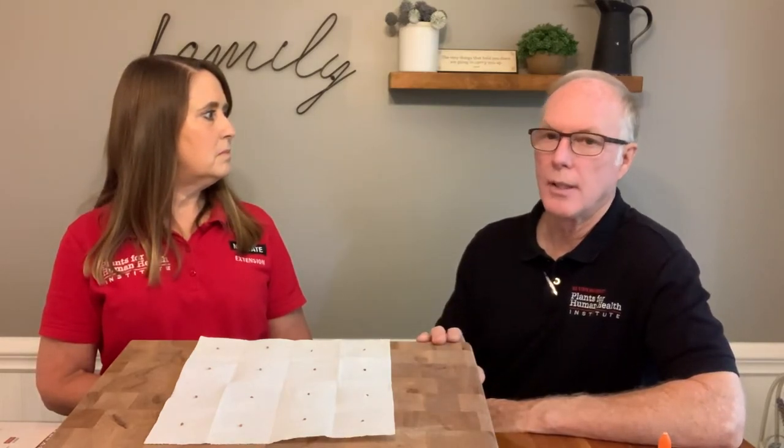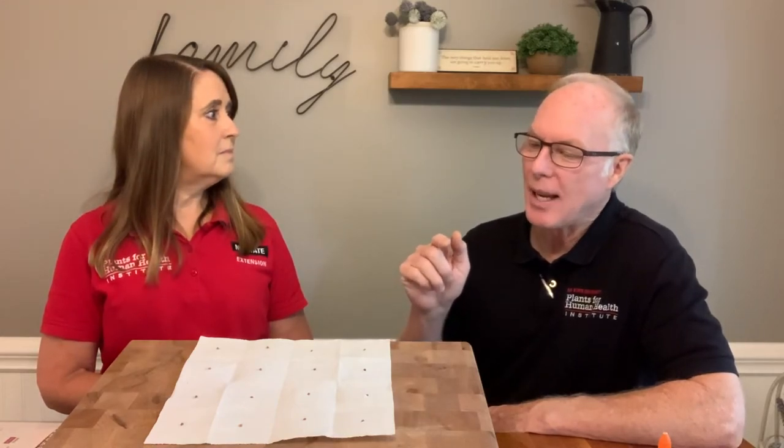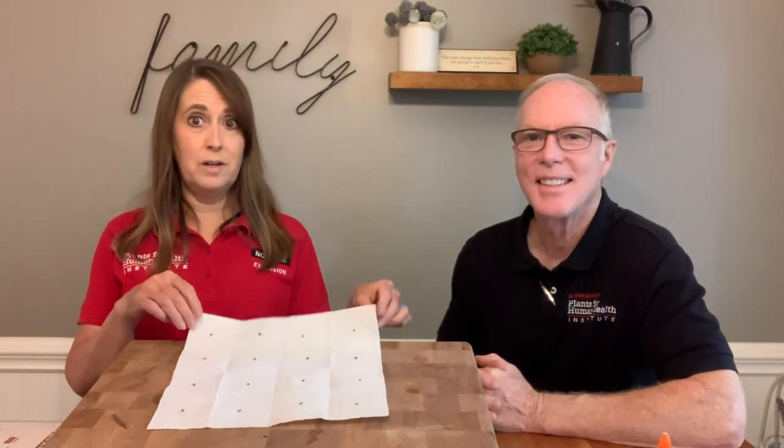Something I really love about square foot seeding is that you can start doing this months ahead to build anticipation for the garden and get kids interested. You can make these in January saying, 'Hey, when we have a good day in late February, we're going to be planting these.' I think that's a great way to build that anticipation. Thanks for joining us for square foot seeds — we'll go outside and plant this in a little while.